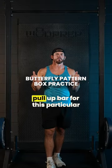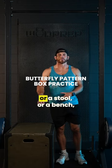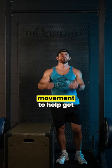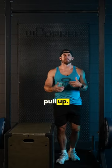The only piece of equipment you need, other than a pull-up bar for this particular video, is a box. So once you have a box, a stool, or a bench, we're going to practice the movement to help get familiar with what it feels like to do a butterfly pull-up.